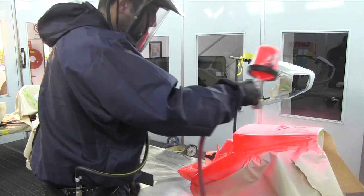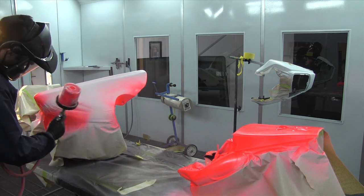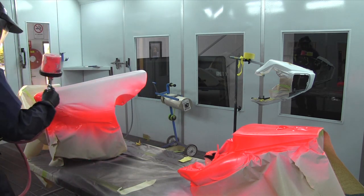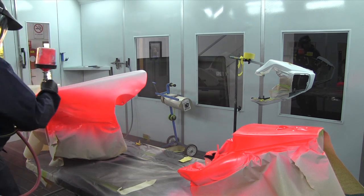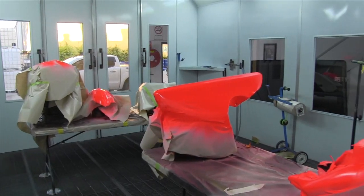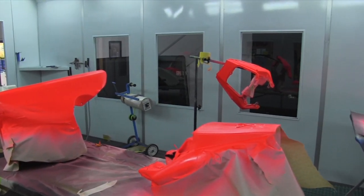I'm using the Spray Chief Fluorescent Colours. Spray Chief is an Australian company — made in Australia — and they provide quality custom paints, including candies, pearls, and many other custom paints. It's good stuff.